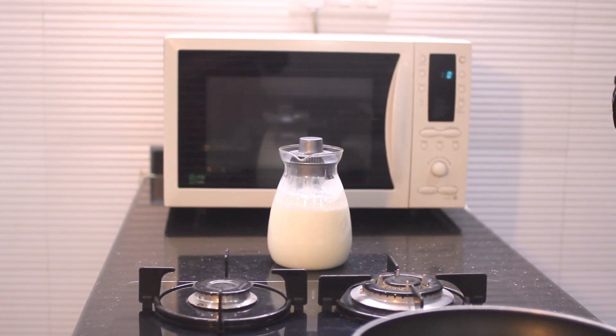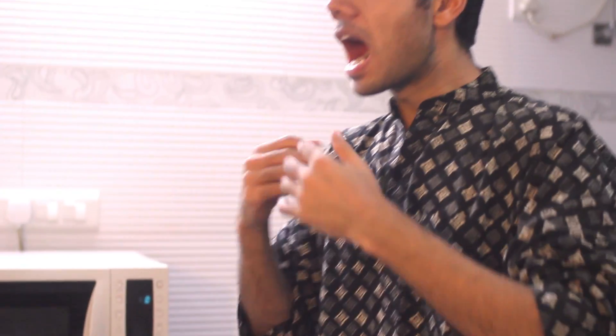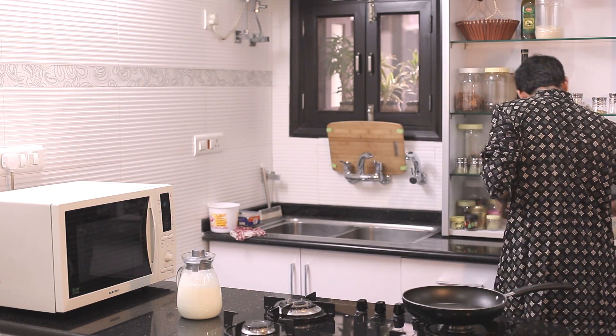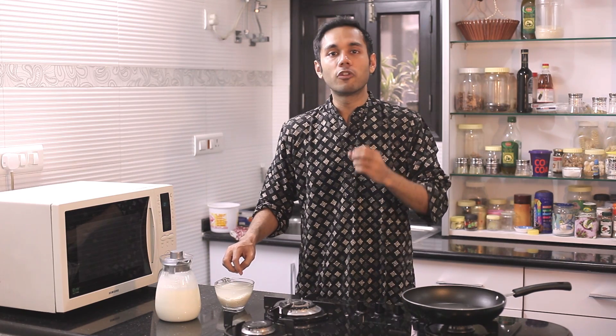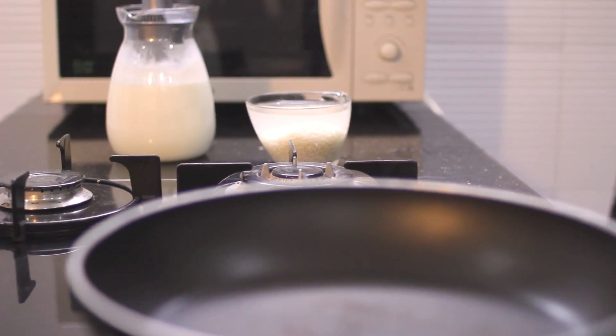The first thing we need for a rice kheer is milk — 1 litre of milk for half a cup of rice. I've washed and soaked the rice for 30 minutes — not more than 30, but 30 is enough. There are two ways of making rice kheer: you could soak the rice for 30 minutes, or you could dry roast it or roast it in ghee for 5–7 minutes. I have soaked it in water for 30 minutes.